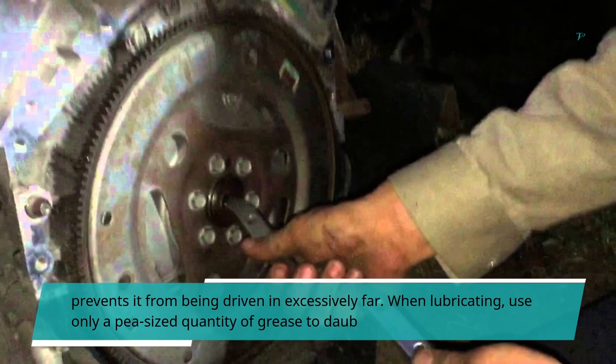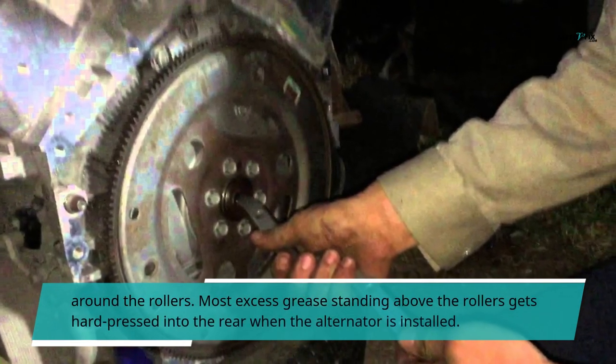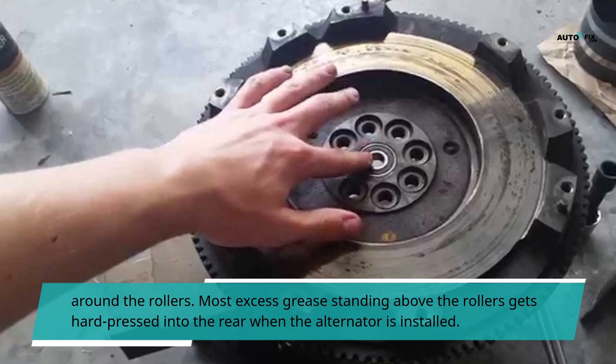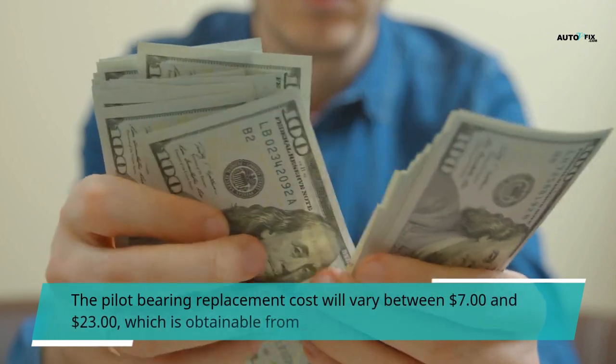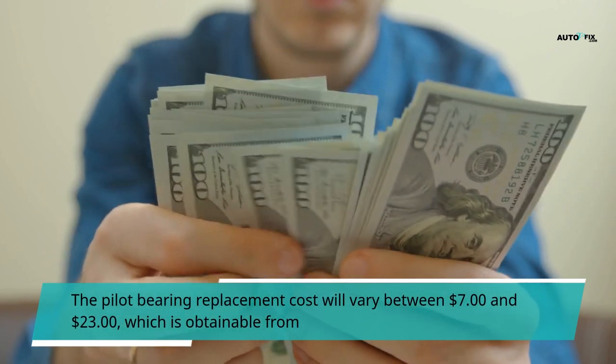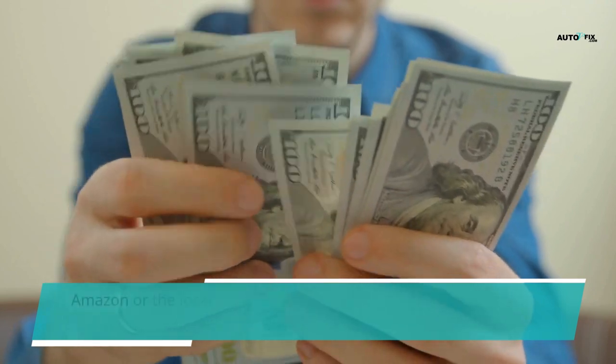The extension allows the pilot bearing to go in one way and lets it go to the right depth, which is the entire outside race into the camshaft, preventing it from being driven in excessively far. When lubricating, use only a pea-sized quantity of grease to daub around the rollers. Most excess grease standing above the rollers gets hard pressed into the rear when the alternator is installed. The pilot bearing replacement cost will vary between $7 and $23, which is obtainable from Amazon or the local parts store.